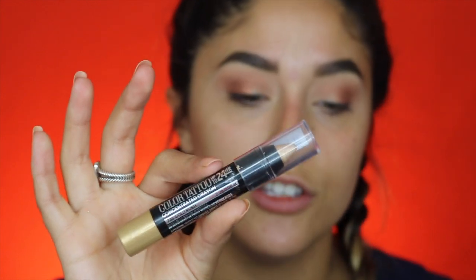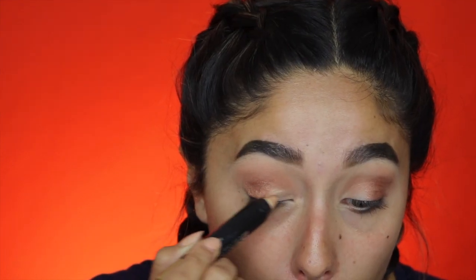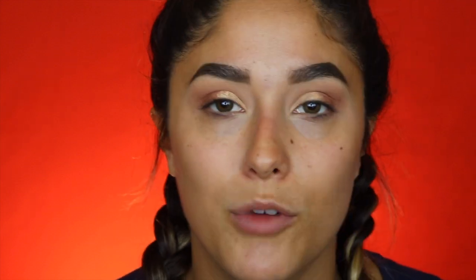Now I'm going to go in with the Maybelline Color Tattoo concentrated crayon — it's like the ones in the pot but in crayon form — and this is in the color Gold Rush. I'm going to use this as a base for a gold shimmery shade to intensify it a little bit. I'm going to go in with my finger and pat this gold shade onto that gold base.